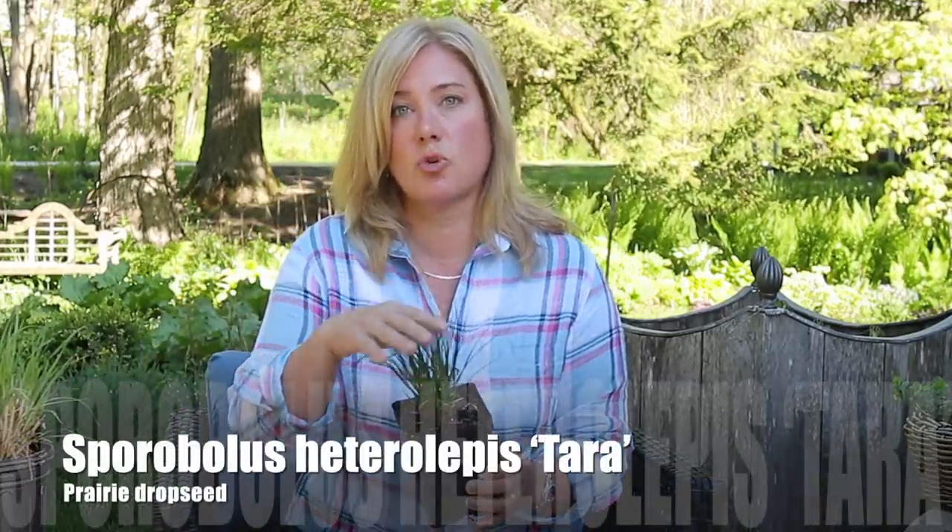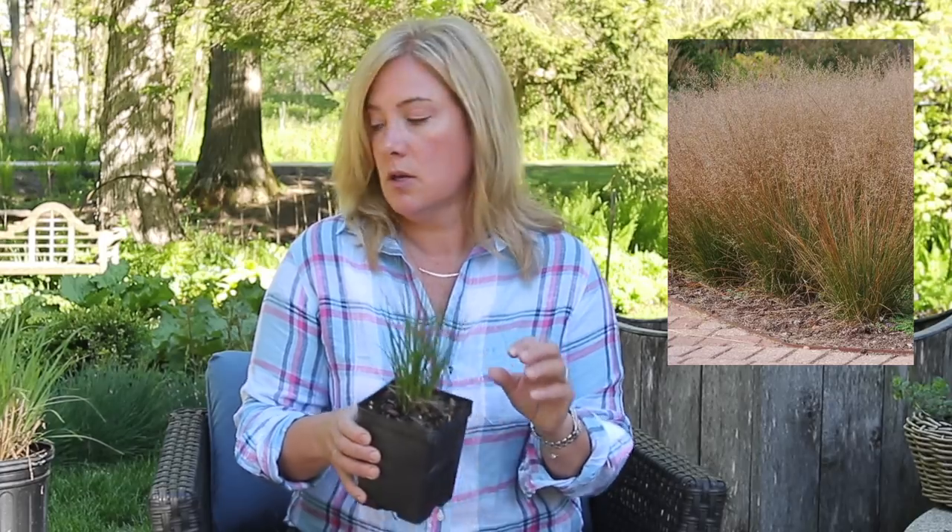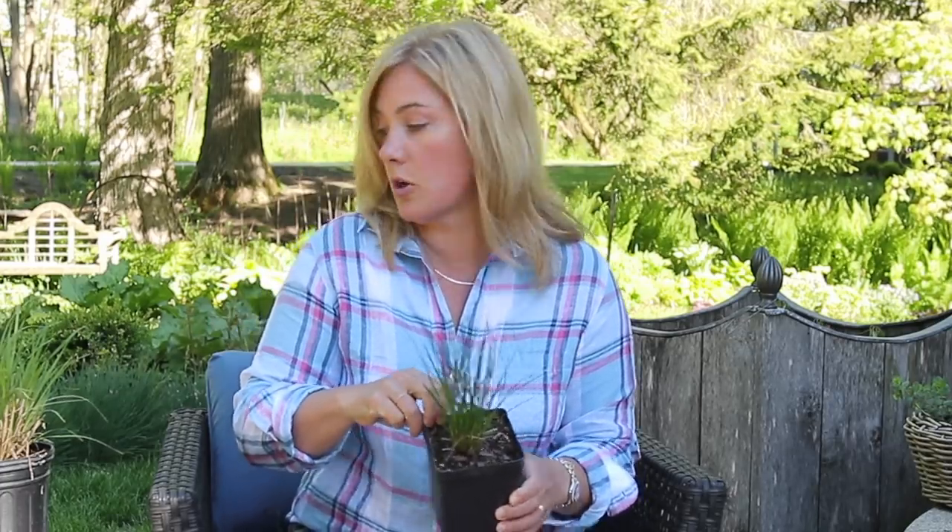I'm going to start with the grasses for sun. This is Prairie Dropseed 'Tara' — a shorter version of Prairie Dropseed. This is probably the main sun grass I'm growing; it gets a nice arching habit and there will be other perennials growing up through it. I'll also have this beautiful little guy — this is Blue Grama Grass, Bouteloua gracilis. This one is called 'Honeycomb,' a new variety developed by Brent Horvath. I don't know that it's necessarily out in the world too much yet.